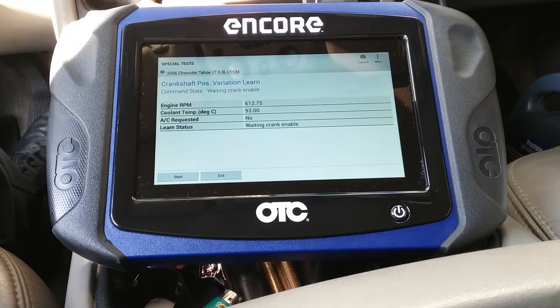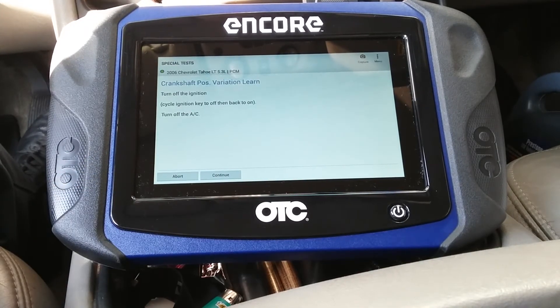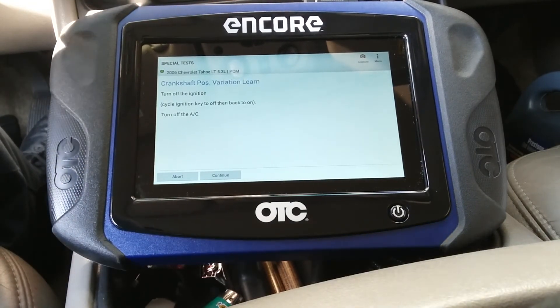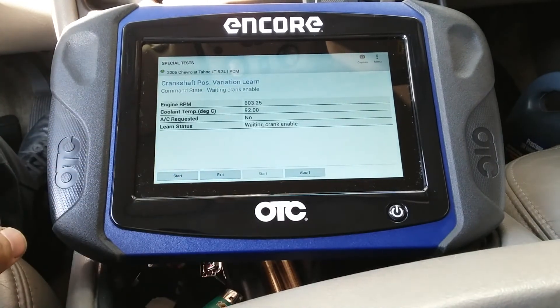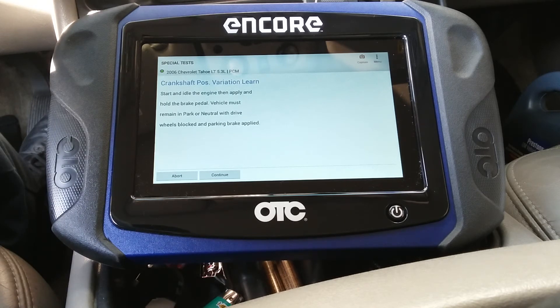Waiting for crank enable. Hit start. Turn off the ignition — cycle the key to off and then back to on. Turn off the AC. Start and idle the engine, then apply and hold the brake pedal. Vehicle must be in park or neutral with drive wheels blocked and parking brake applied.